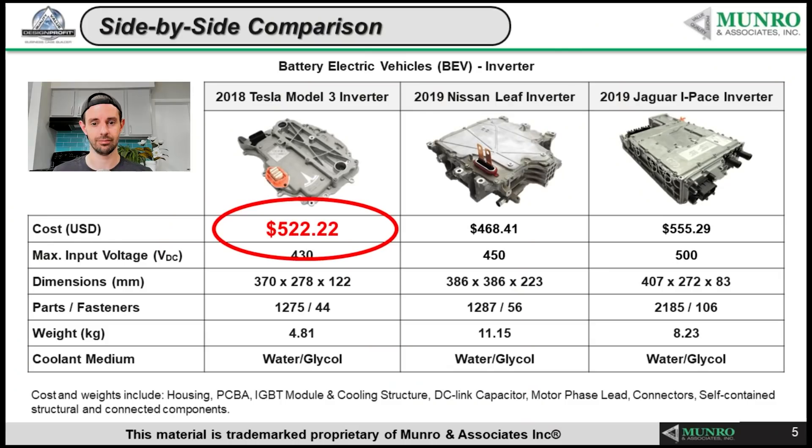If you're a Tesla stock investor, this information should give you massive insight into how far ahead Tesla is and how much progress they're making from generation to generation. The Model 3 inverter cost about $820; the Model Y inverter, with practically the same function, features, and performance, is now $522 — a 35% reduction in cost between one generation and the next. Tesla continues to iterate and improve constantly, and it's not just in one area of their vehicles — it's everywhere, including their manufacturing techniques.